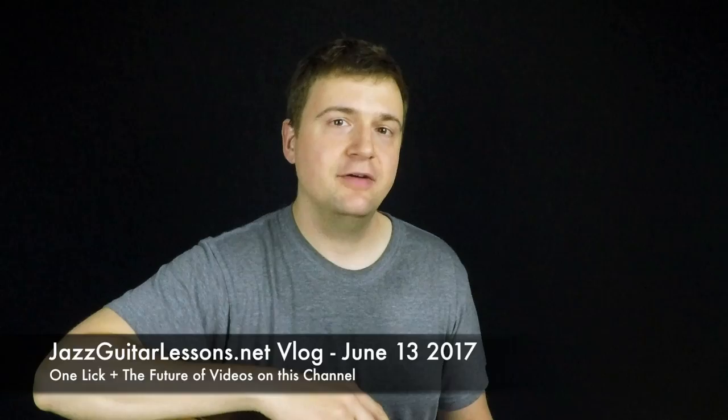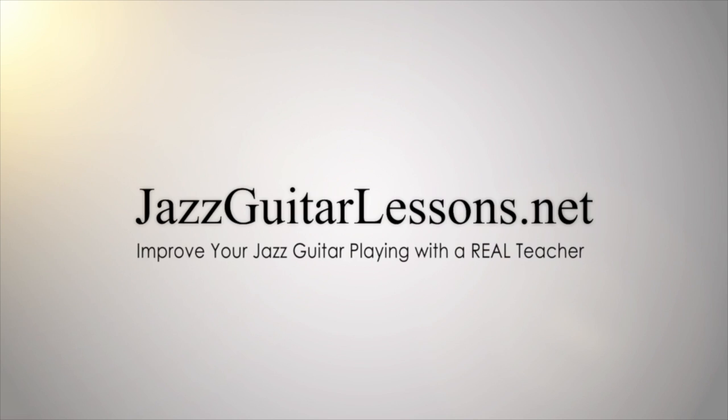Hello, my name is Marc from JazzGuitarLessons.net and you're watching the JazzGuitarLessons.net vlog for June 13th, 2017. This is a quick update.